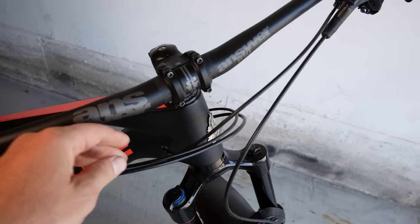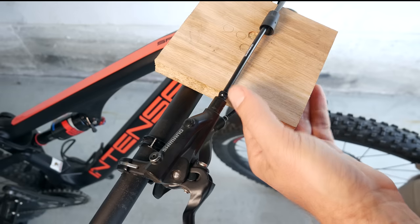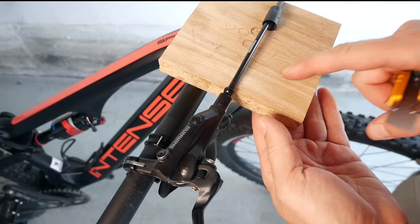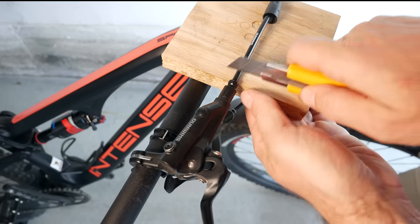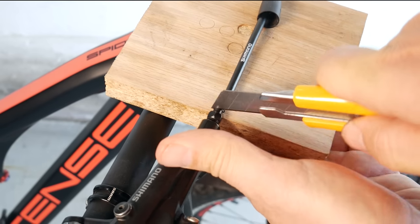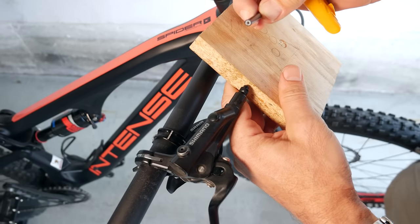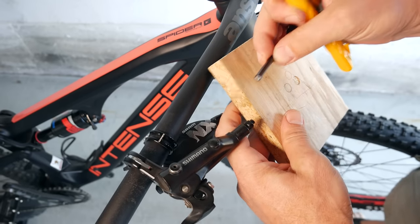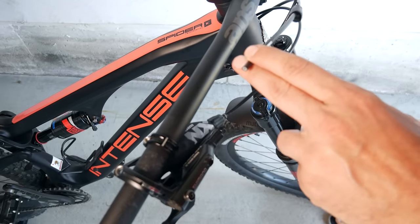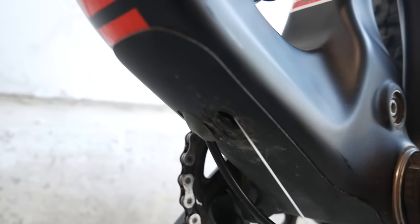If you're happy with the cable routing up front, you can use the length of the previous hoses as a template. Cutting hoses is a transferable skill, because you're going to have to do this when installing the new brake anyway. What I usually use is a piece of wood and a sharp blade. Try to push down 90 degrees and it cuts very quickly. This hose is filled with oil, so oil might start dripping out. In my case, I'm going to attach a piece of dental floss to the end of it before I pull it out of the frame.